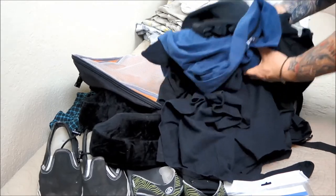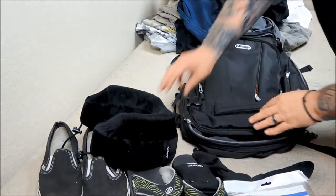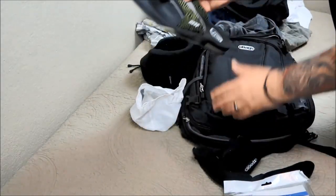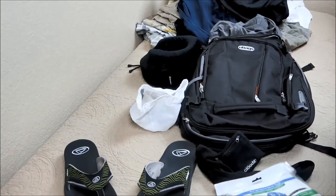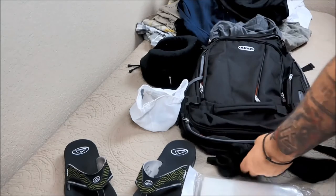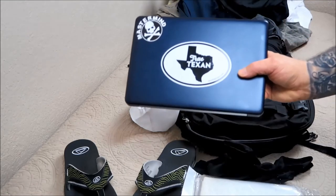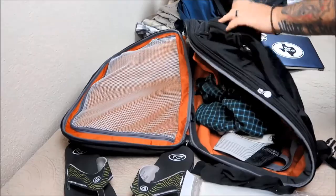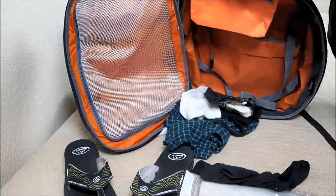Everything folds up pretty nicely and it's all going to fit in here. Underwear's going to fit in here too. These I'm going to wear on the plane. Oh my God, these flip-flops are amazing - they have bottle openers on the bottom, how cool is that? Space Saver bags. And of course, the laptop. The laptop slides in here - it's pretty easy. This opens up like this and the laptop goes right in there. And boom, in a second it'll be full. Those go over there, those go over there.